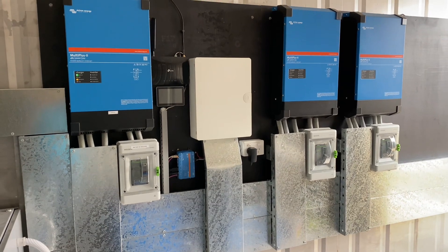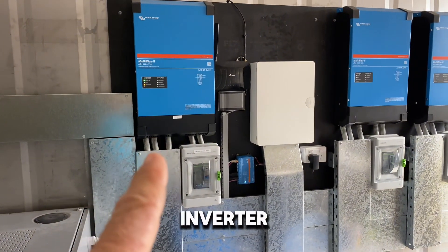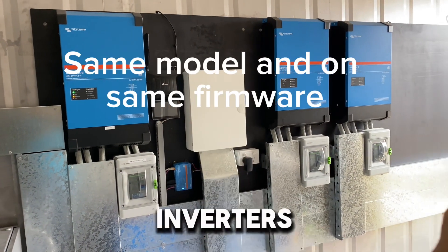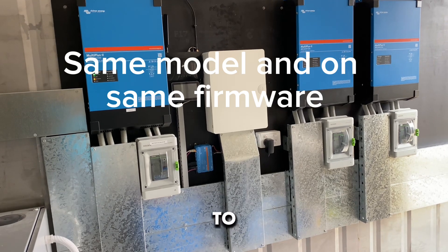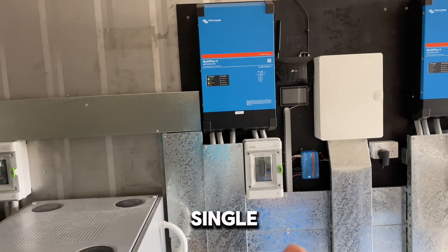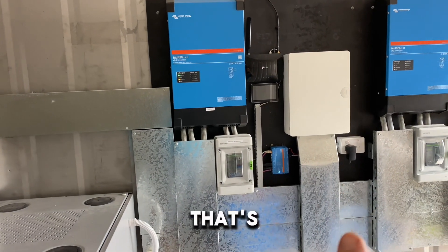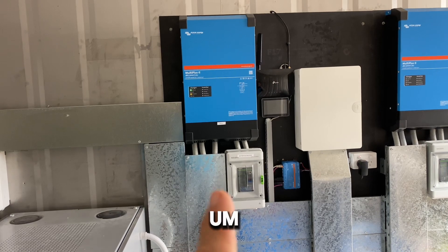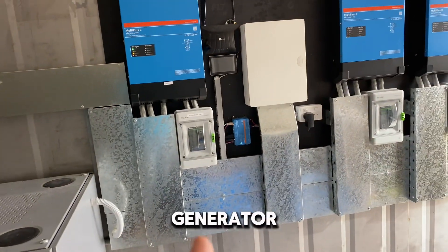We've got a single-phase generator on this site. I was hoping to charge all three batteries with it, but on a three-phase system you can only use one inverter charger for that. Commissioning went really easy — it's important to make sure all inverters are the same model and on the same firmware, then the process is simple. I'll include a link to some handy Victron information in the description. With a single-phase generator, 70 amps DC charging capacity is just not practical for three battery banks.